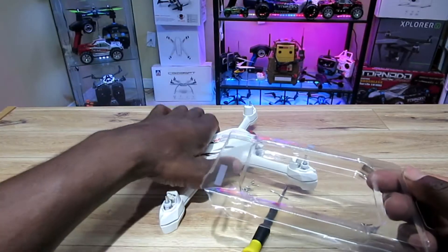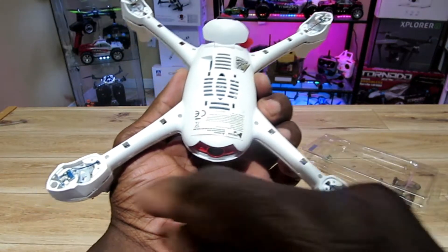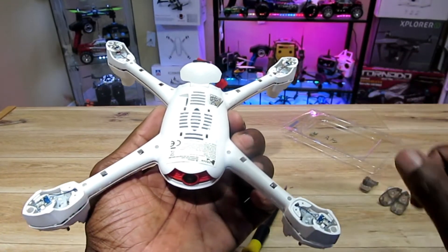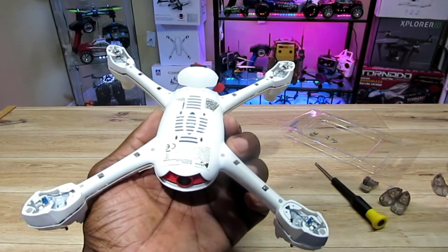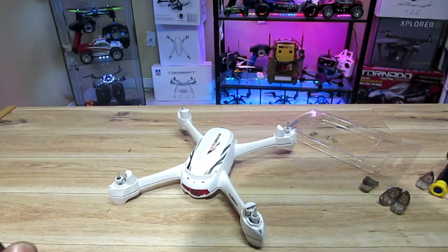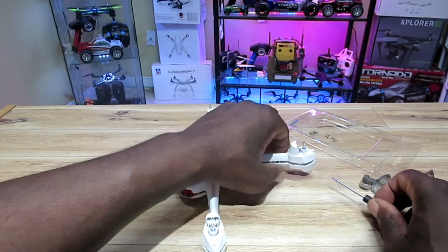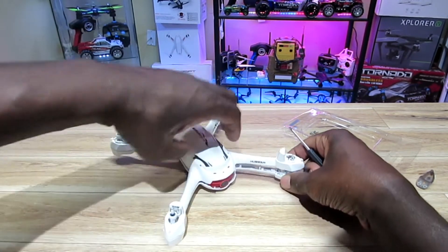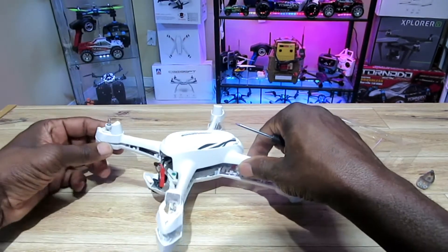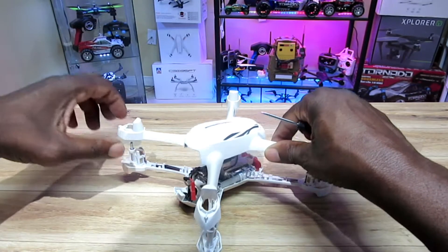So I took about 20 screws out — all along here, these ones, these ones, and the small ones are for the pods. The rest are the big ones. It's pretty simple, it just took a little while since they're tiny screws. I pried the thing open gently — I didn't want anything falling out. There was also another screw that didn't want to come out.